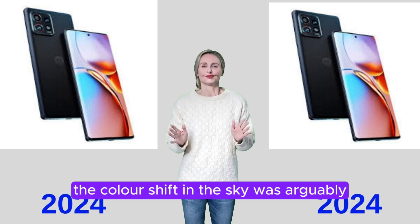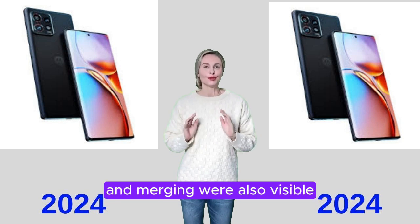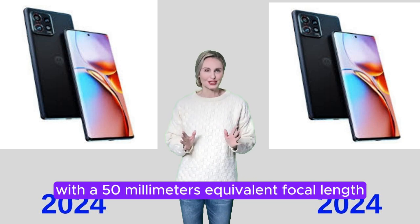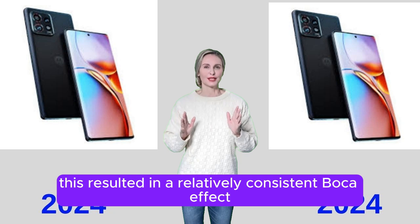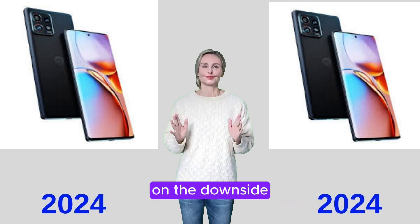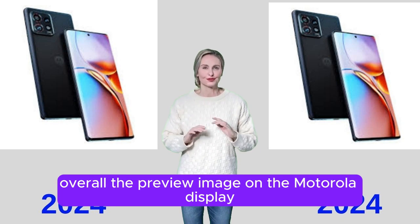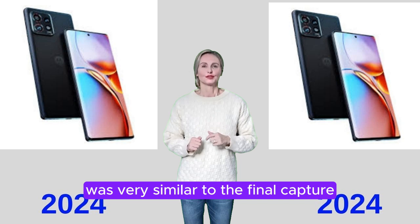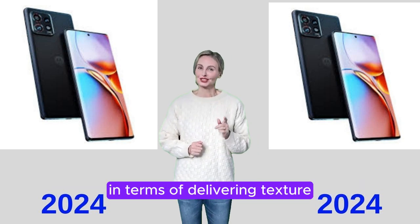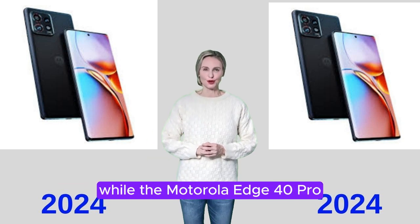Some unwanted image artifacts were observed in Motorola sample shots. The color shift in the sky was arguably the most disturbing, but ringing and merging effects were also visible. The Edge 40 Pro uses a tele module with a 50mm equivalent focal length for bokeh shots, resulting in a relatively consistent bokeh effect with good subject isolation. On the downside, noticeable levels of image noise were observed. Overall, the preview image on the Motorola display was very similar to the final capture.